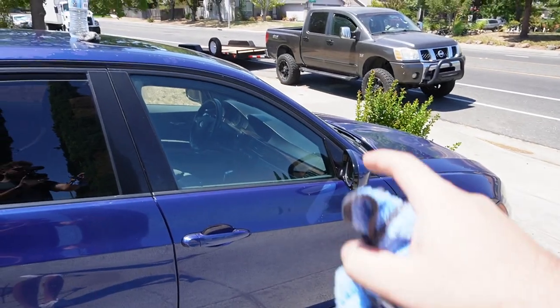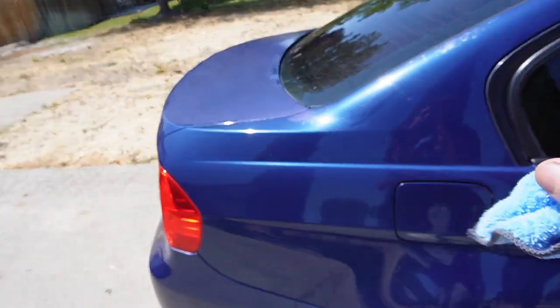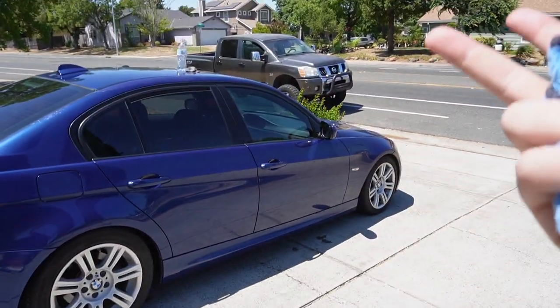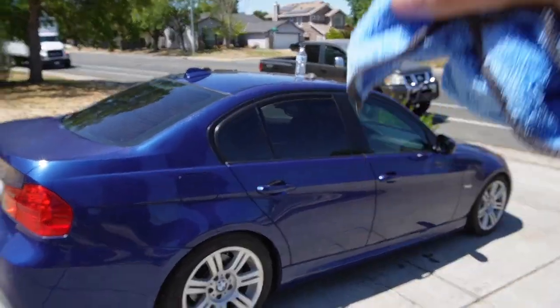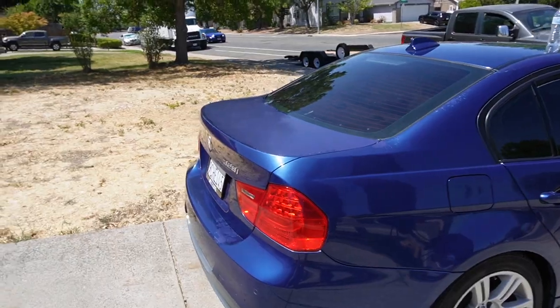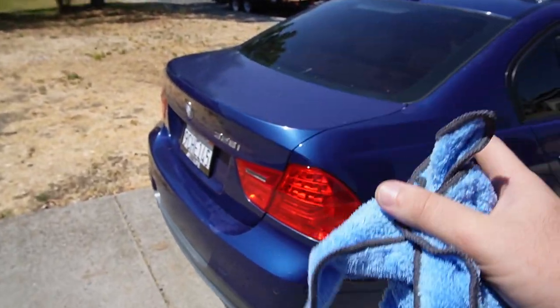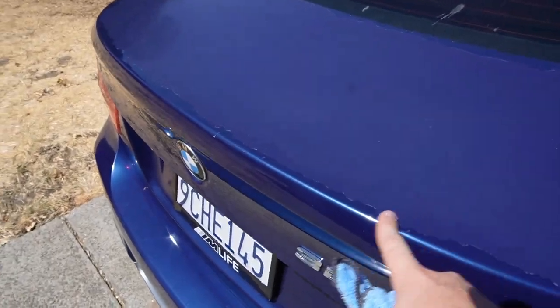If you guys are wondering how to get water stains off paint, you will need to get that buffed and polished. Something like that can range between $300 for the entire car to as much as $2,000. So just finding the right person for paint is the way to go. As for my car, it needs a lot of paint work done.